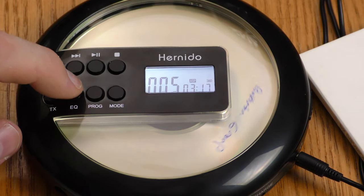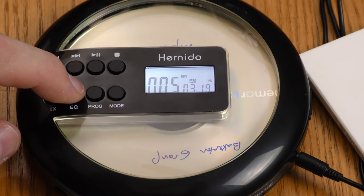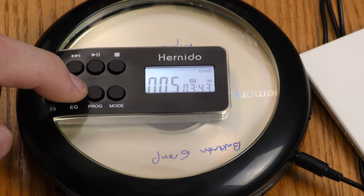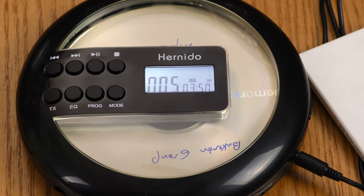Going through the EQ settings with a disc inserted: bass boost — I could definitely hear a bass boost. Pop has more clarity in the mid-highs. Jazz is muffled sounding to me. Rock definitely has a high-end boost. Classic sounds very similar to off — I can't hear much of a difference between those two.